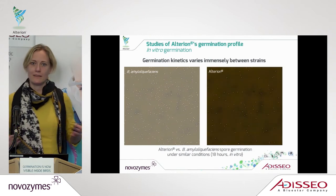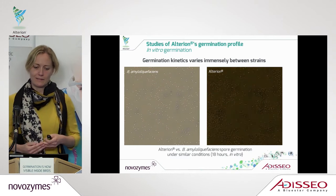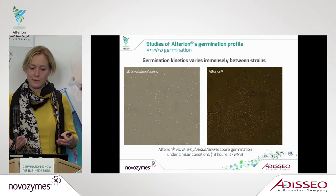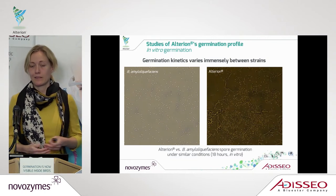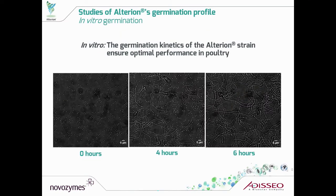You can see here around 50 bacillus spores, but as soon as they start to germinate and multiply, you get several extra cells. This is another picture where we also have a time course of Alterion, where we have looked at the germinating kinetics in vitro after four and six hours to see if the strain has a good capability to germinate in a time span that is relevant inside a chicken.